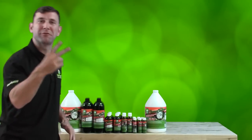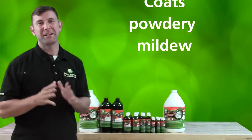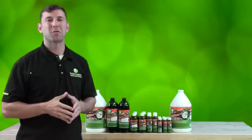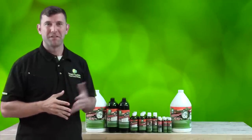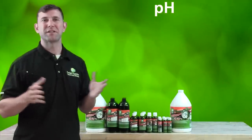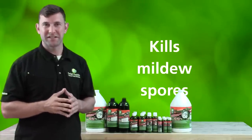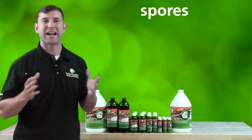Green Cleaner also works on powdery mildew in two different ways. First, it coats the powdery mildew, suppressing and limiting spore reproduction while also dehydrating the target. Then, it also alters surface pH, making the leaf surface uninhabitable for powdery mildew to live, and simultaneously killing the mildew spores with its antifungal properties.